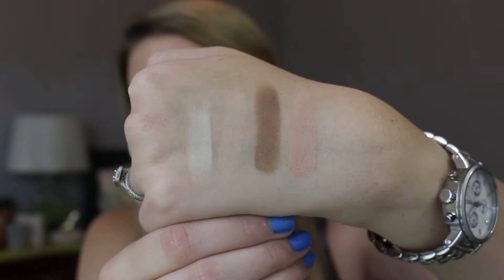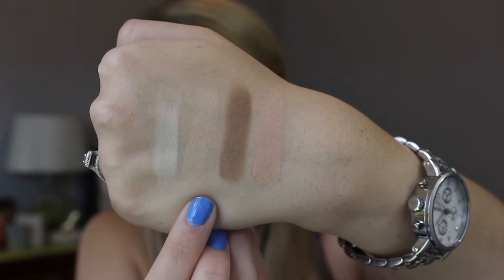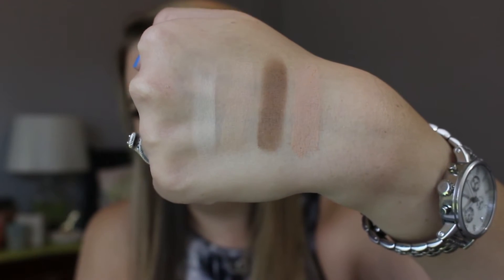So to get into swatches, which is the best part about palettes. Starting with the matte row, we have Blanc, Canvas, Cool Taupe, and Pink Nude. You can see Canvas and Pink Nude are very similar — Pink Nude is just a little bit more pink and a little darker.